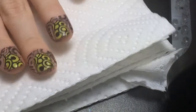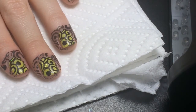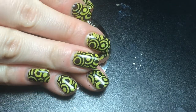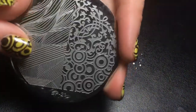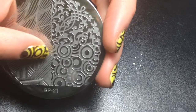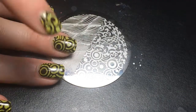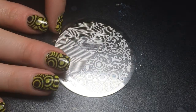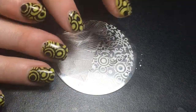Now I'm going to add my gel top coat, but I have to let the stamp dry all the way before I do that. Here are the finished nails - both hands - using BP plate 21. I'll have a link to this plate and a 10% off code in the description. One thing to note: since I used gel polish, I cleaned the nails with alcohol before stamping so it wouldn't be sticky, then stamped, added the top coat, and cleaned again with alcohol. Thanks for watching!